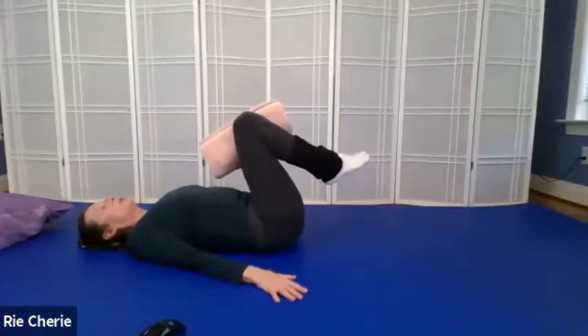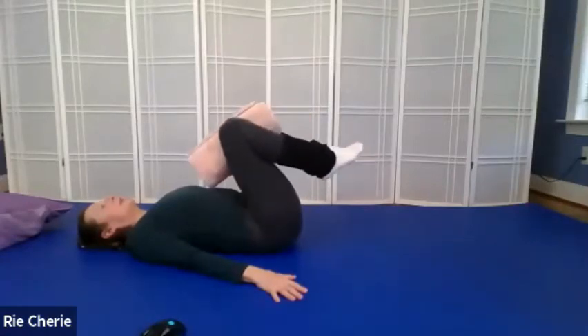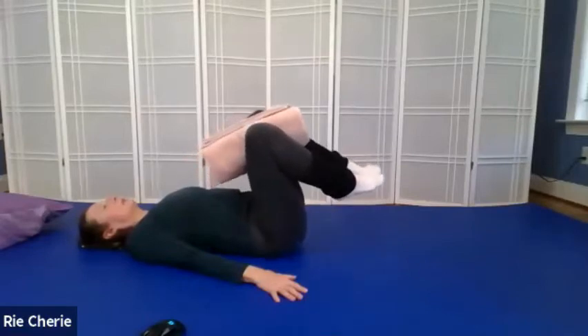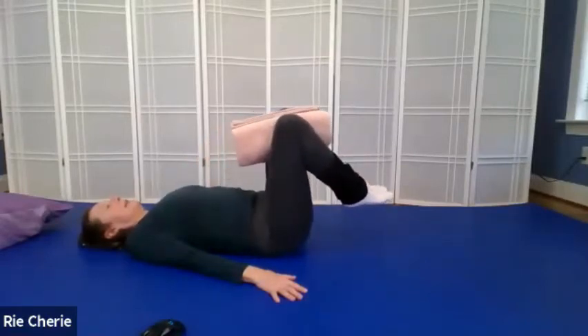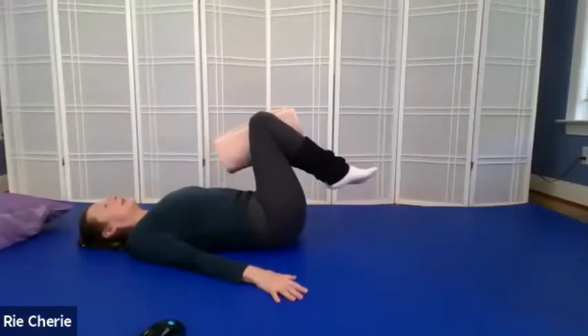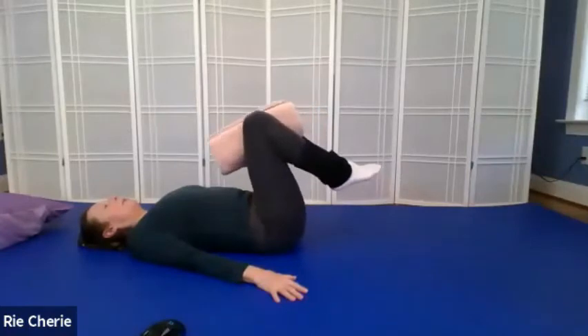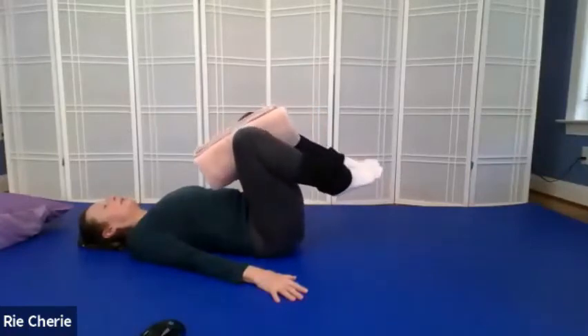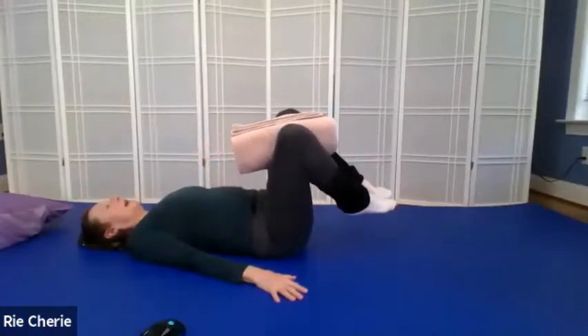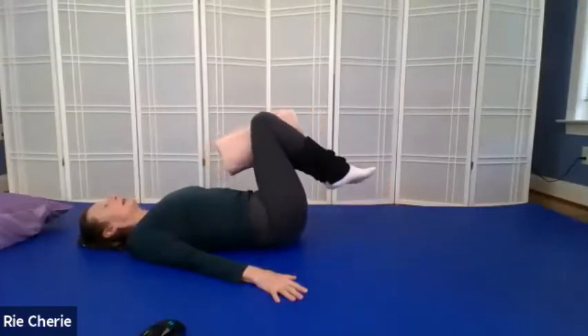Let's start going towards the screen. We're going to bring our knees towards our face, go towards the screen and away. The knees come back up through the center to start the other side of the sideways figure eight — up through the center and over to the side.